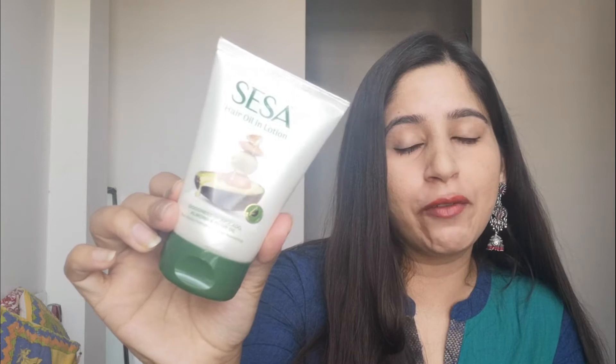Let me show you the packaging first. This is a small tube, available at an MRP of 300 rupees for 100 ml. The manufacturing date and shelf life is 3 years, which is a very great thing. It also has a non-sticky formula and is a paraben-free product, which is wonderful. The packaging is a plastic tube bottle.